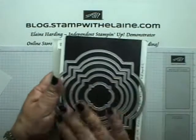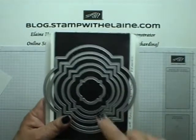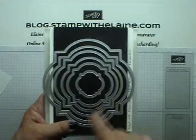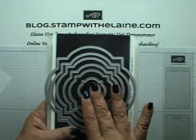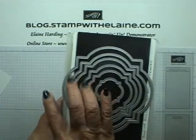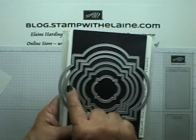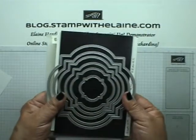Now as you know, these are nesting dies and the way I number my frames is that I start from the middle, with number one being the smallest frame, and then I work outwards to number six being the largest. So there are six frames in all.